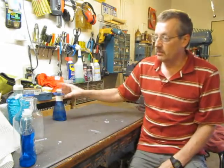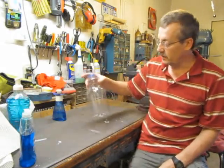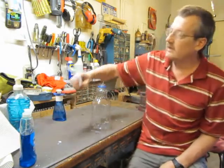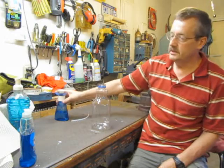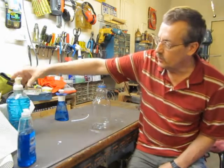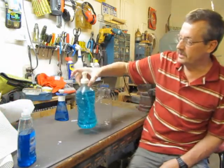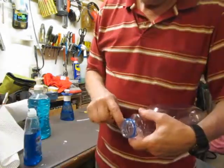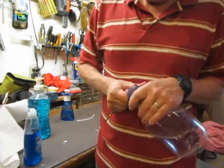So I scavenged through the recycle bin before the garbage man gets it. Found an old orange juice container, and found a little extension tube for this. What we're going to do in this project is make a three-year soap dispenser out of this. There's also the safety seal from the orange juice top.